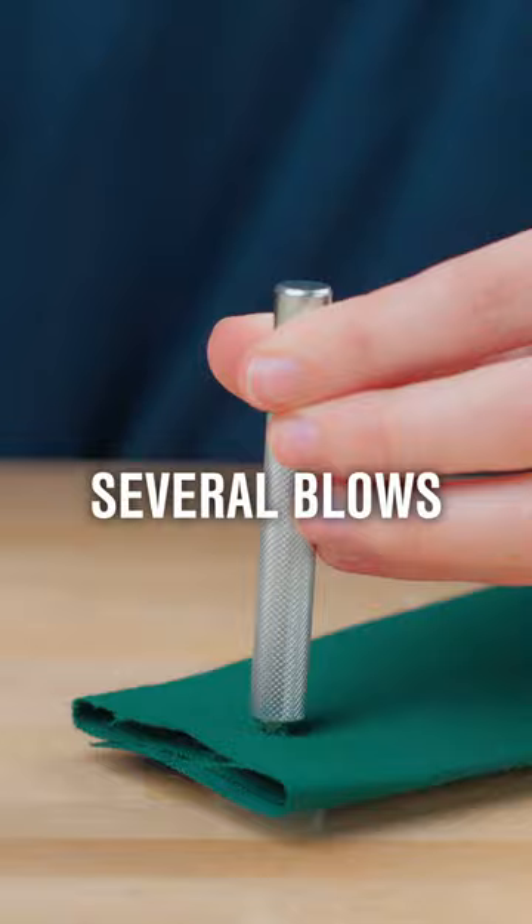Hit it firmly but not too hard. If it is hit too hard, the rivet could damage or cut through your material. Lastly, you'll want to check that the rivet is firmly in place.